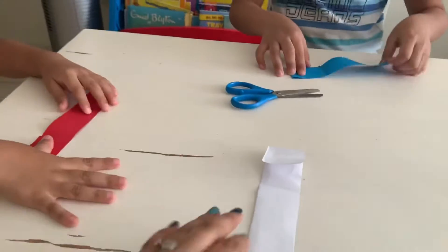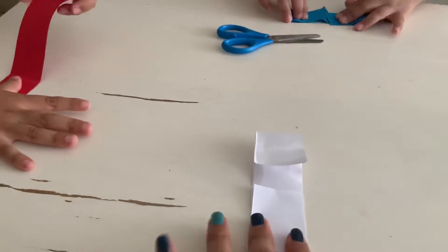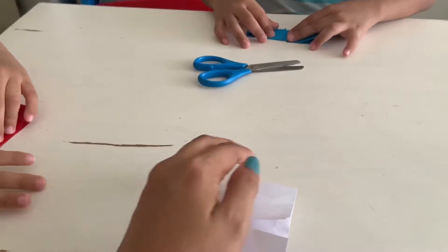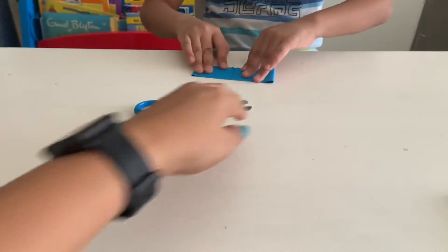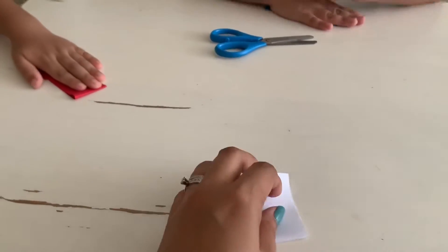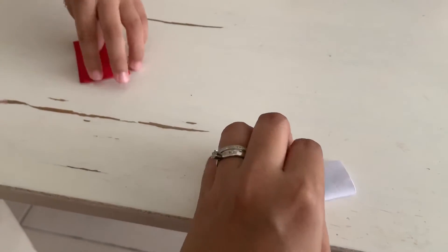And the other side — make it flat. And the other side too, fold it to the line. There we go. Flatten it. You need to fold the edges, and then fold it together. And fold it to another half again.